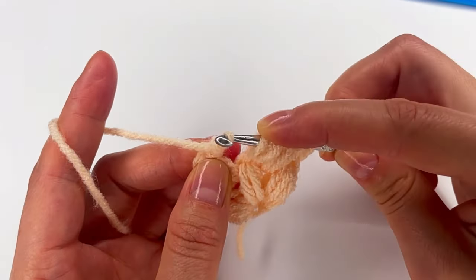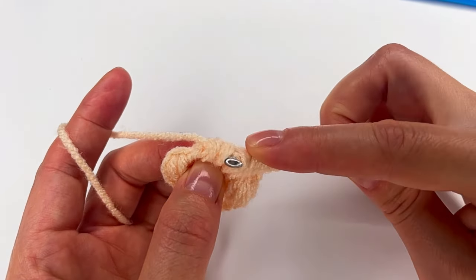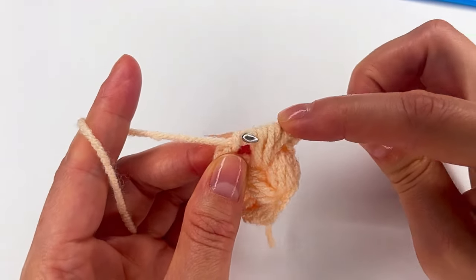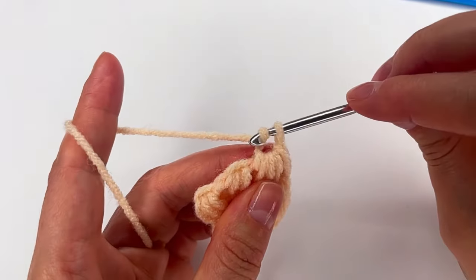Then make a chain. Then again pull through that loop, and then the next one — two, three. Then make a chain. Grab the yarn, pull through everything. And we make a chain.